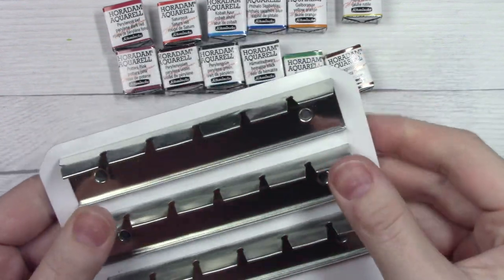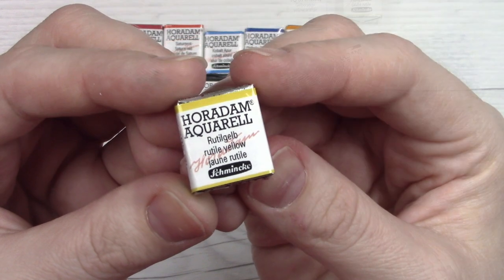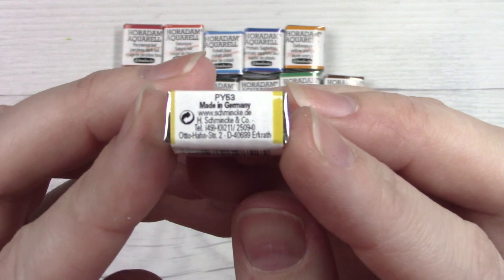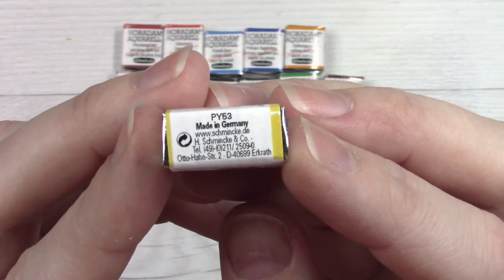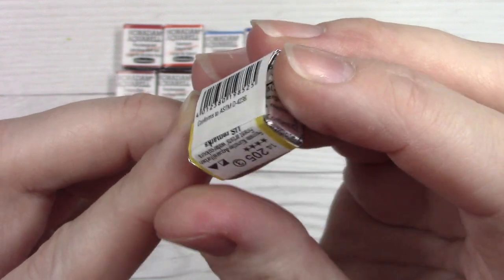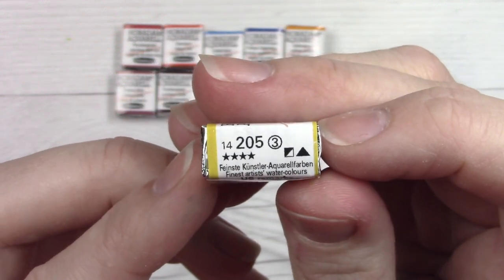I'm going to set that aside for just a moment as I go ahead and unwrap these paints for you — I'm just going to show you one of them. In case you haven't seen Schmincke watercolors before, I'll go ahead and put a review up in the right hand corner for you. But their packaging is really great. It has all of the information that you would need to know about them.